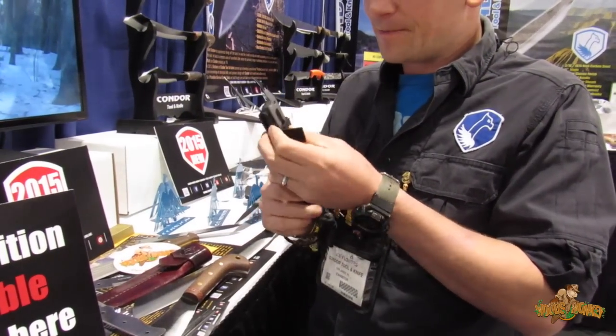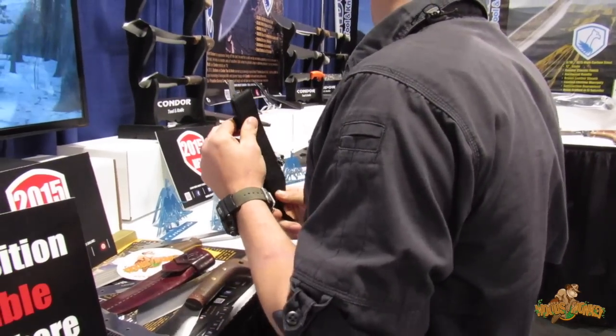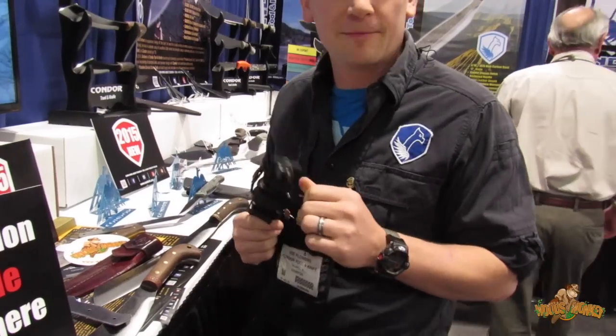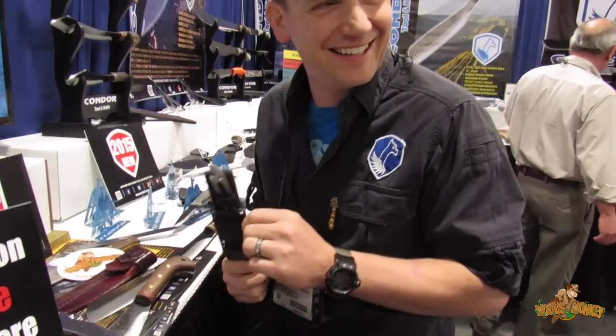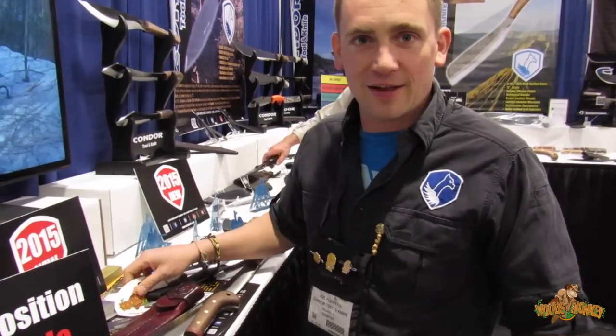We do have a sword this year, but you can't show swords at SHOT Show. Show swords at SHOT Show — yes, I was trying to say that. We also have a sword that's available.